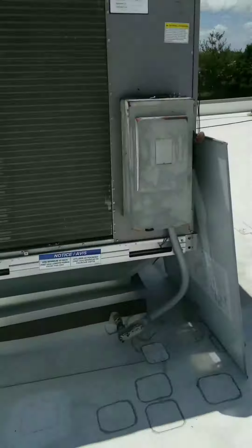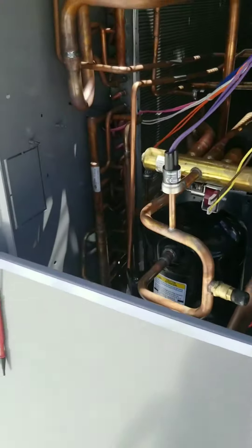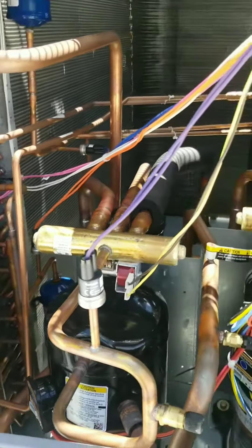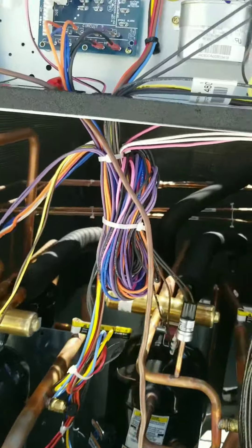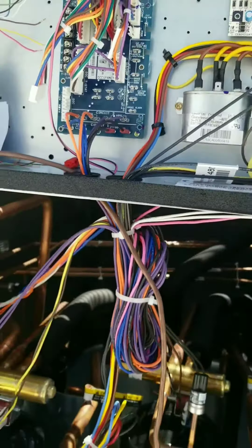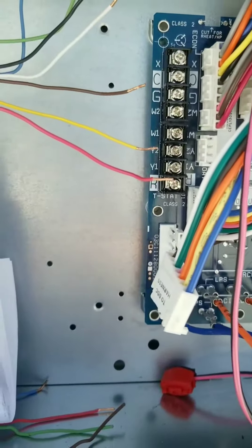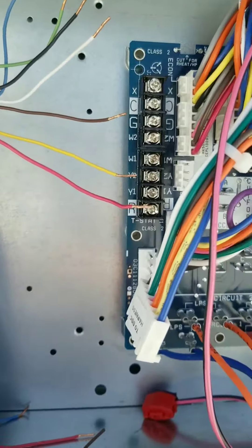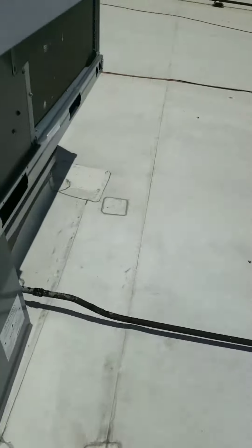We got a no cooling service call on a fairly new rooftop unit that's had some issues in the past. This is a heat pump — you can see your reversing valve. Keep in mind when the installers put this in, they wired an O wire at the thermostat, but notice on the control board there is no O terminal. This heat pump handles it on the control board with a call for W1, just like basic thermostats.